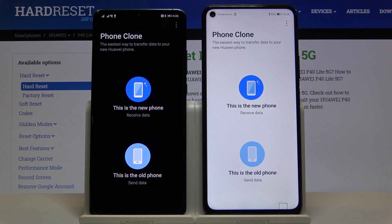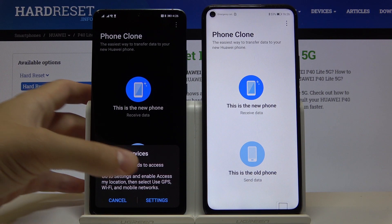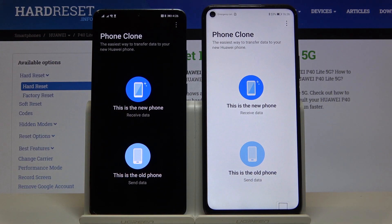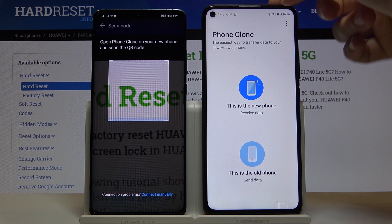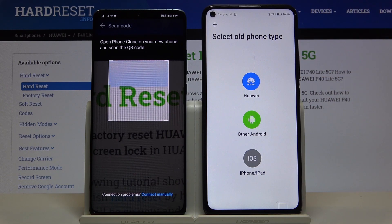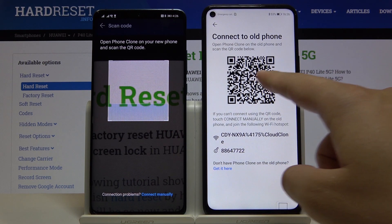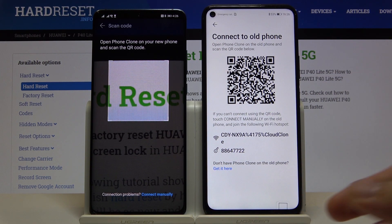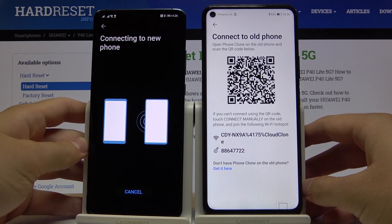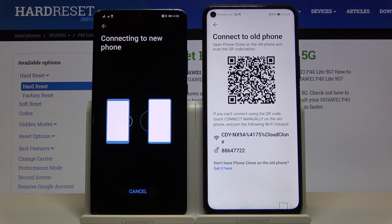On the smartphone with the Play Store, select 'This is the old phone' and we are sending data from this device. Click Settings, turn on location with this feature, then go back and click 'This is the old phone' one more time. On the smartphone where you want to receive apps, select 'Receive data', select 'New phone', and select the old phone type — in my case, Huawei. We can connect by scanning the QR code or inputting the password manually. I'm going to scan the code — it's really fast and simple.